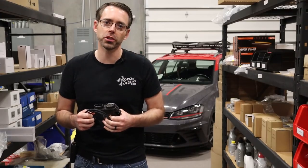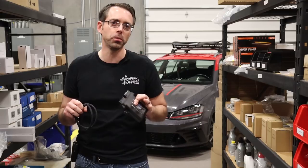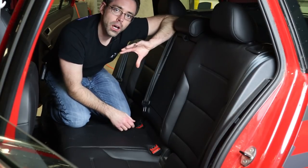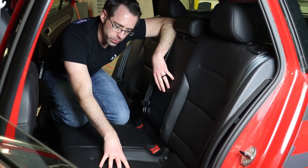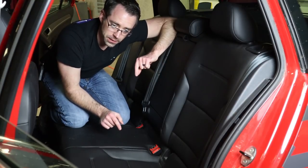Now that you've seen how that works, we're going to show you how to install it on our Alltrack, and this will be similar on pretty much all MQB cars with maybe some slight variation depending on the model. The Haldex system on this vehicle is mounted on the rear differential. We don't need to get under there because the wiring that runs up to that is underneath the rear seat, so we're going to remove the rear seat and access the wiring.